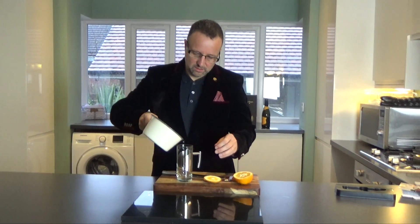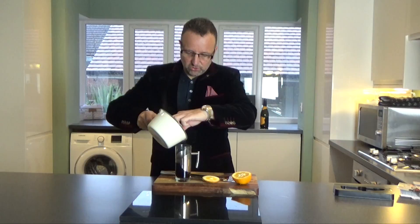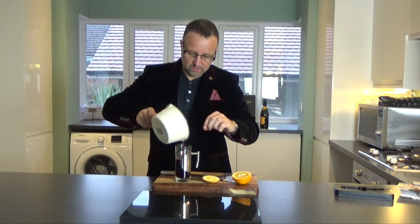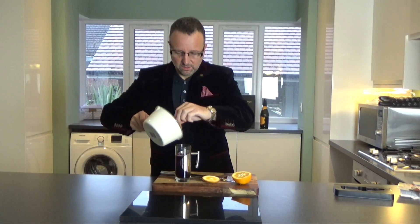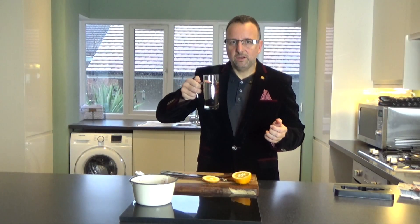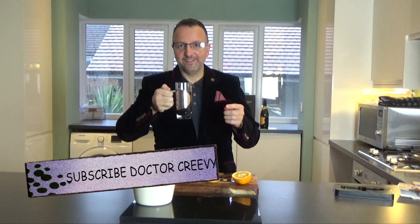I'm going to pour this into a lovely glass. The aromas from that are absolutely fantastic. I want a little bit of orange in there too, and a few of these lovely soft cranberries. Mulled wine — nice and hot, lovely winter drink. Hope you enjoy it as much as I'm about to. If you've enjoyed this video, don't forget to like, share, and subscribe. Thank you.